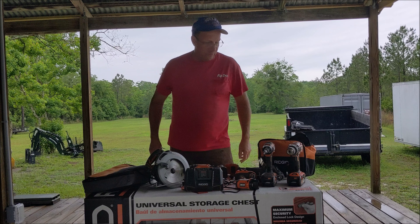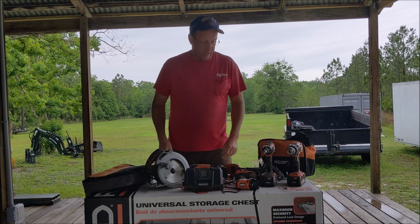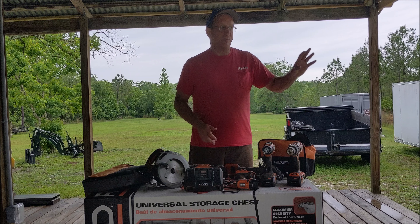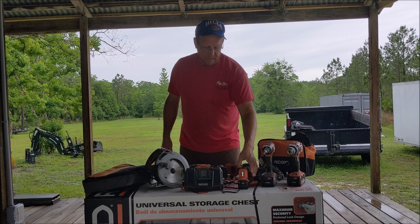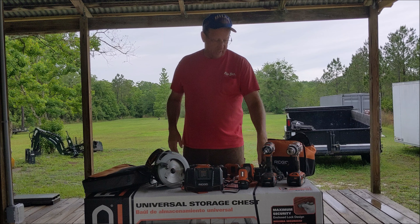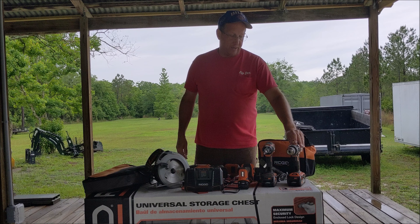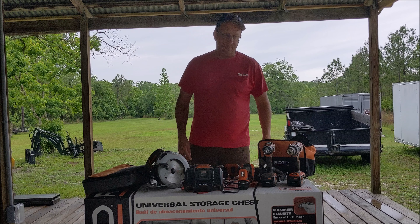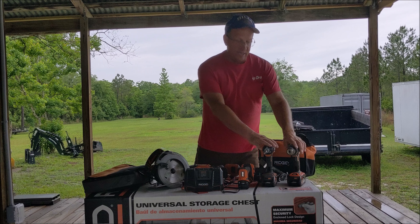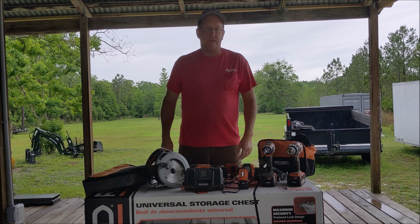My final thoughts on Rigid: I bought them because of their warranties. Their battery warranty is a lifetime warranty — no questions asked if the battery goes out. Anybody with cordless tools knows how expensive batteries are, and that's what steered me toward Rigid as I was replacing older cordless equipment. With that said, and with my experience, I'm not going to get rid of what I have, but I'm not going to go Rigid going forward. I gave them their shot and I'm probably going to switch back to Milwaukee. I've always been a Milwaukee fan and I do a lot of research, so that's the direction I'm heading.